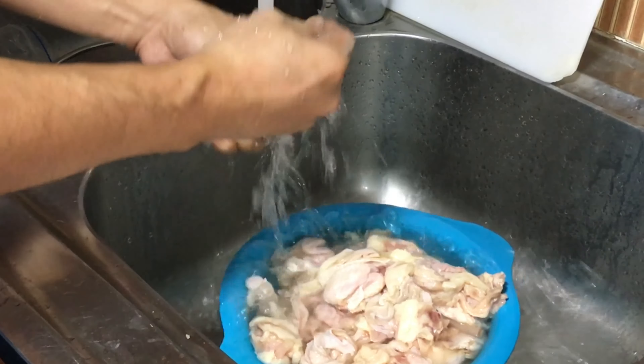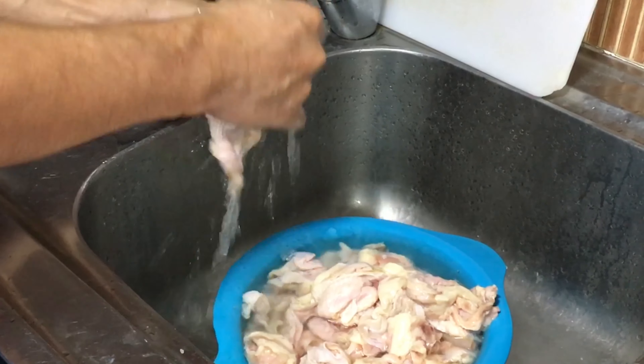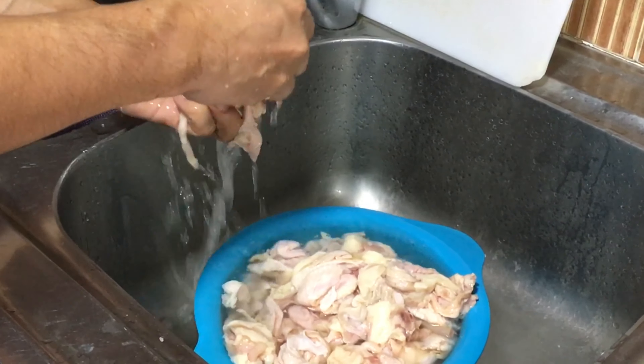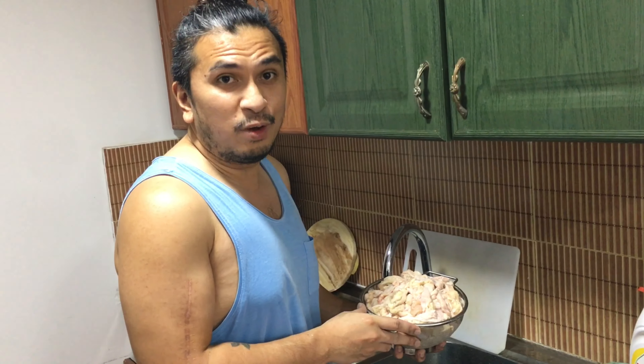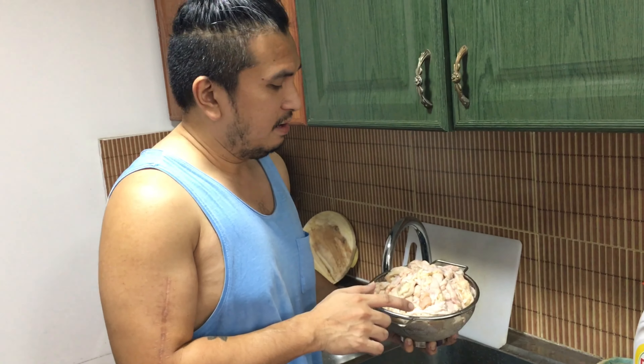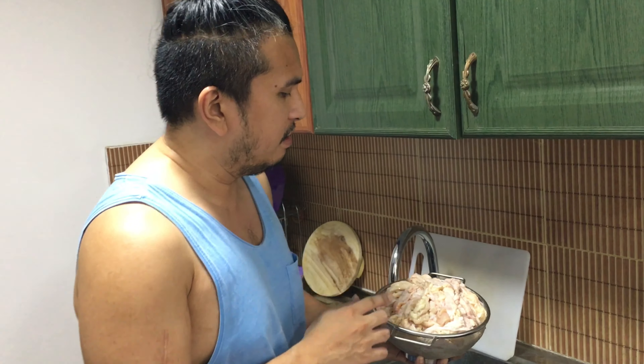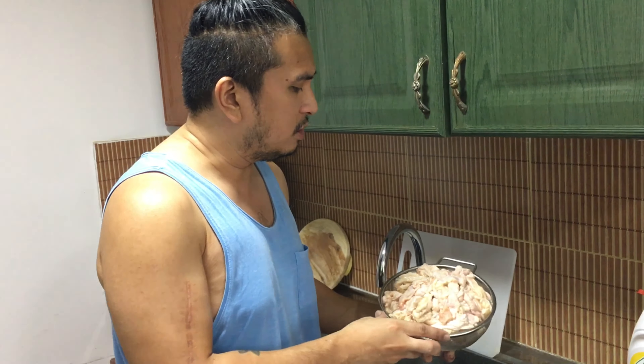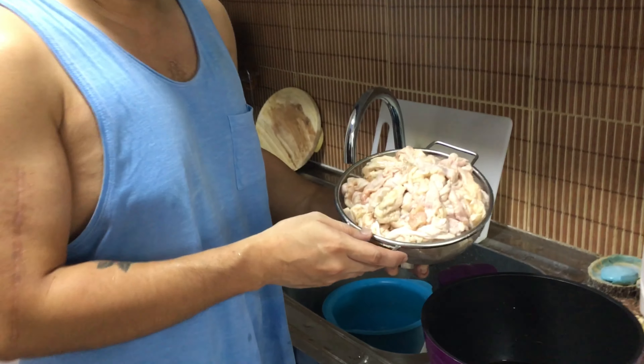Ugasan muna natin lahat. So, ayan na nga mga cubs. After kong hugasan, yung iba hiniwa ko rin yung mga malalaki. So, ganito na siya. Titimplak na natin siya ngayon.